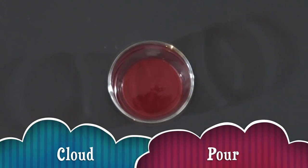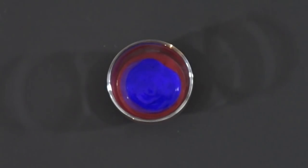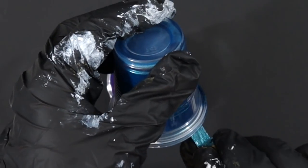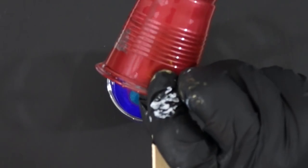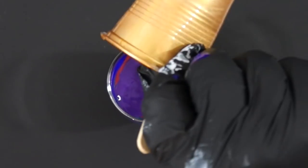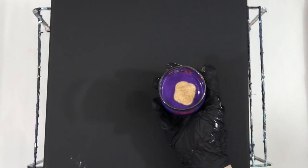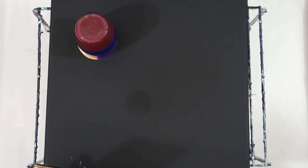Today I do a cloud pour - I call it a cloud pour because I use the cloudy mix that Melody originally created. That's 50% satin enamel by DecoArt and 50% Artist's Loft, and that's the white paint you will see in this video. This is a flip and drag, and no silicone was used in this painting.